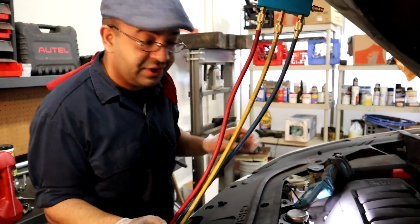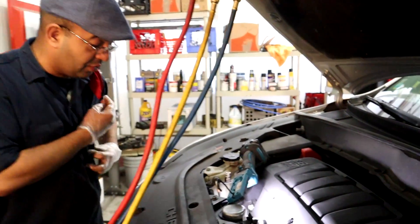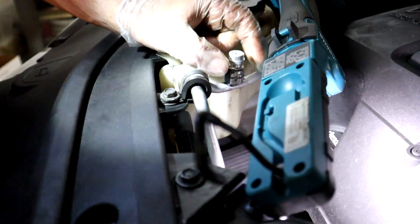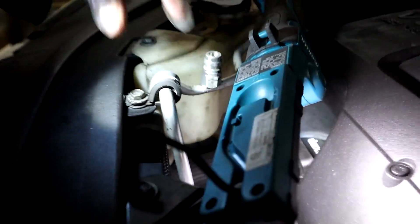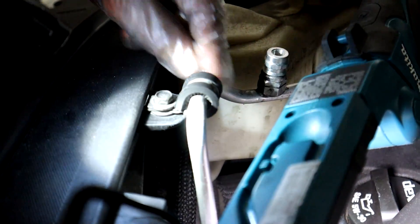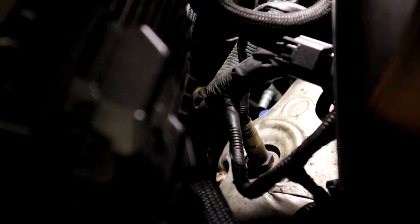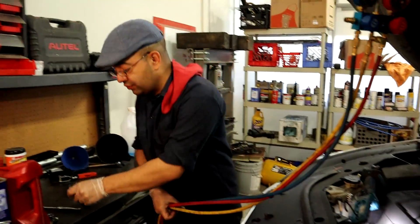First thing you want to do is locate your ports. You're gonna have a low pressure side and a high pressure side port. In this case, the one right here is gonna be your high pressure side port because it's coming from the small pipes. Underneath there by the oil filter you can see the low pressure side port — the pipe coming from it is bigger.